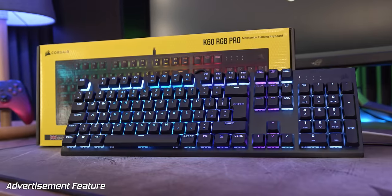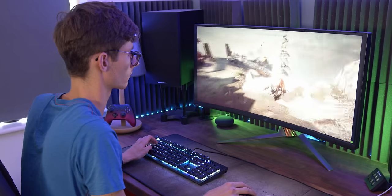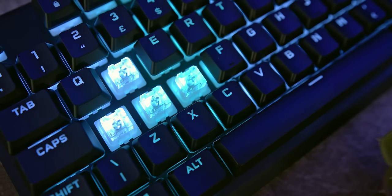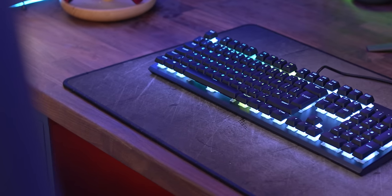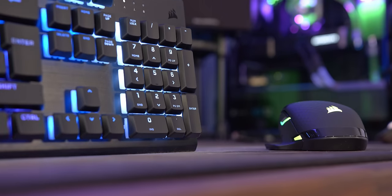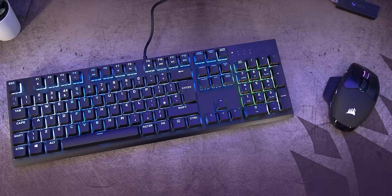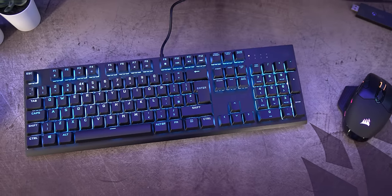But first, get yourself acquainted with Corsair's K60 RGB Pro. This gaming keyboard means business, with the brand new Cherry Viola mechanical switches, a strong and durable aluminium frame, and full RGB backlighting for incredible visual effects. Customise it your way with full iCUE integration, synchronise lighting with your other Corsair components, and play your best game in style. Check out the Corsair K60 RGB Pro today with that link down below.